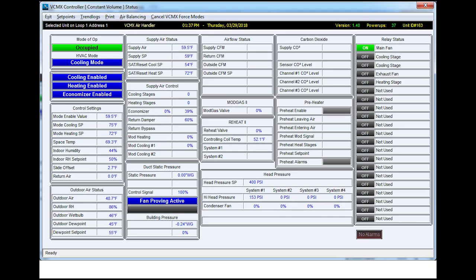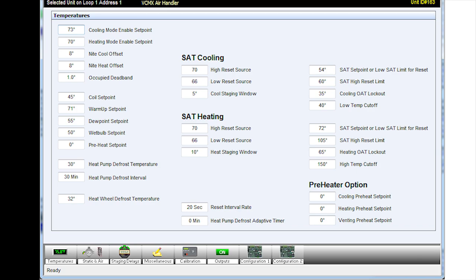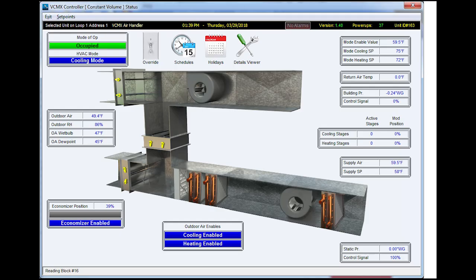This is the Prism software. The software is free to download, but you must purchase a module and cable from your distributor or from their website. The Prism software has all the same information as the handheld, just in an easier-to-view interface, also with graphics of the equipment it's connected to, like in a building automation system.